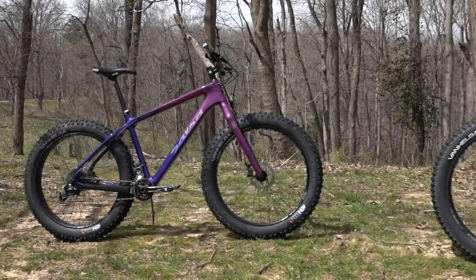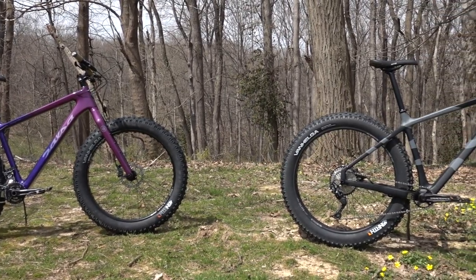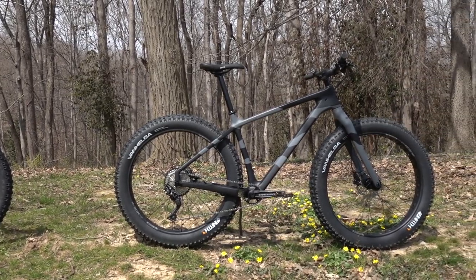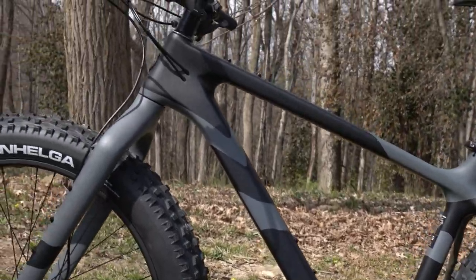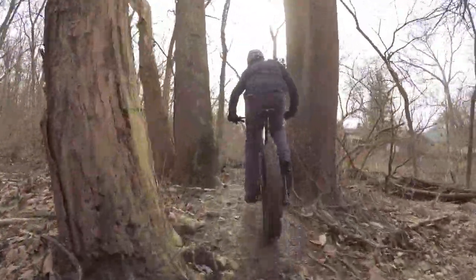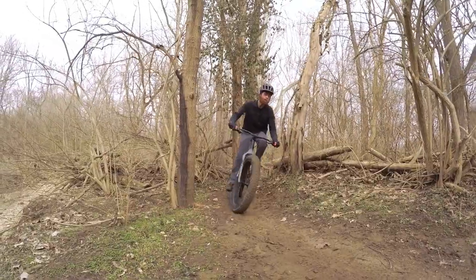The Bear Grease continues to evolve with the latest trends in trail bike design. After switching from 26 to larger 27.5-inch wheels in 2018, it receives a totally redesigned frame for 2019. An increase in length of the bike's front center has made the Bear Grease a bit longer overall, and it's also a bit shorter in standover, allowing for the addition of an extra small model.